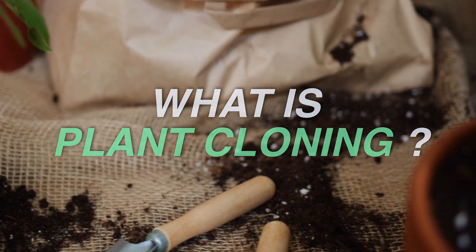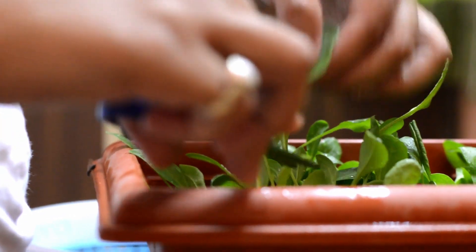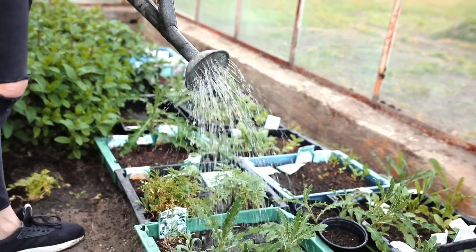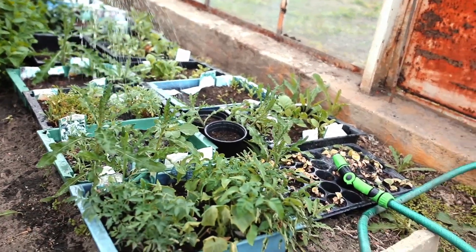What is plant cloning? Plant cloning means growing new plants from cuttings — usually a stem or branch from a healthy mother plant. It's a great way to multiply rare or favorite plants without seeds. While just placing a cutting into soil might work, the success rate is often low. To increase root development, natural rooting hormones can make a big difference.